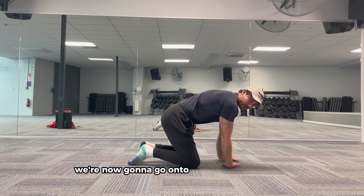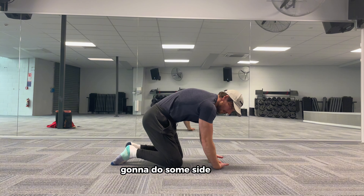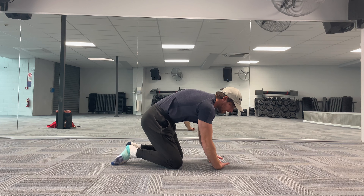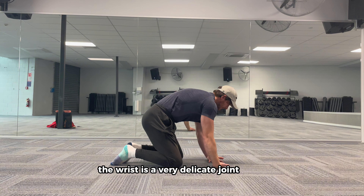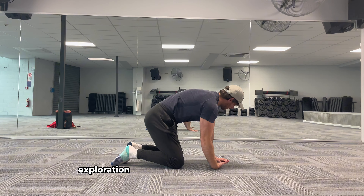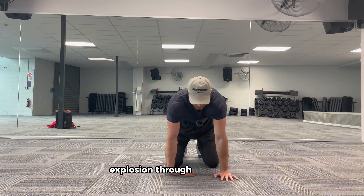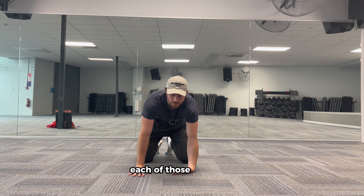We're now going to go onto the back of our wrists and do some side to side. We're just trying to get blood flow to the wrist. The wrist is a very delicate joint — it's small and it takes a lot of weight through the handstand. We're just going to do some exploration through each of those positions.